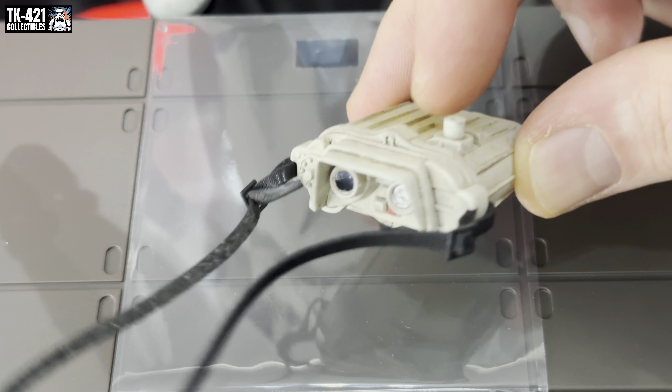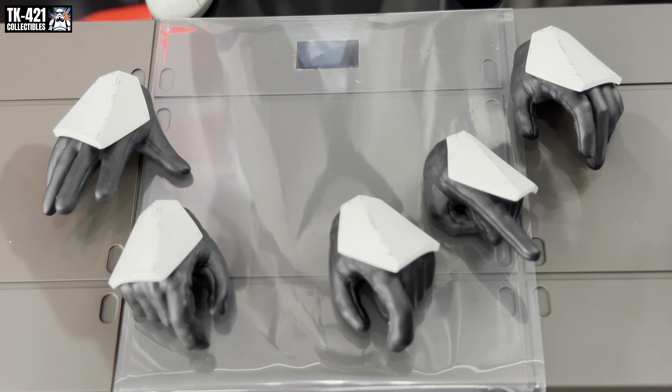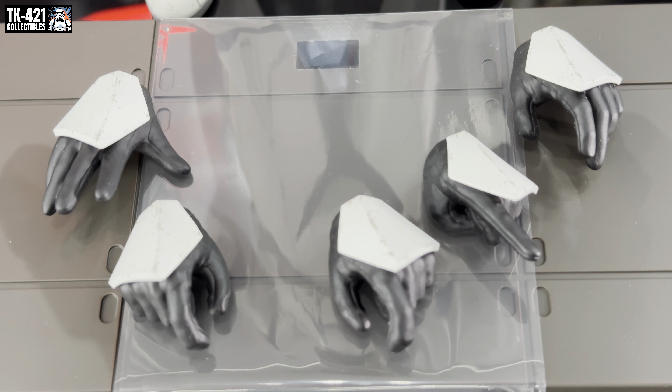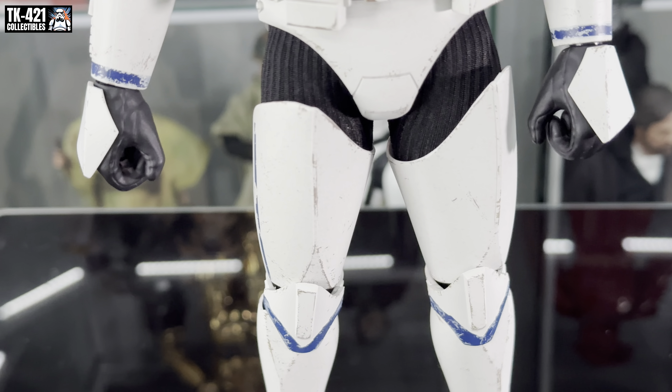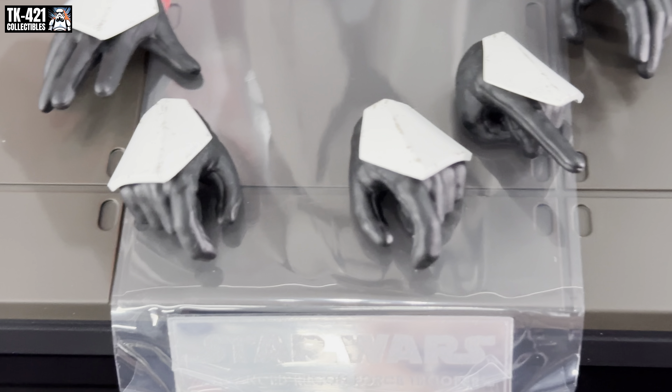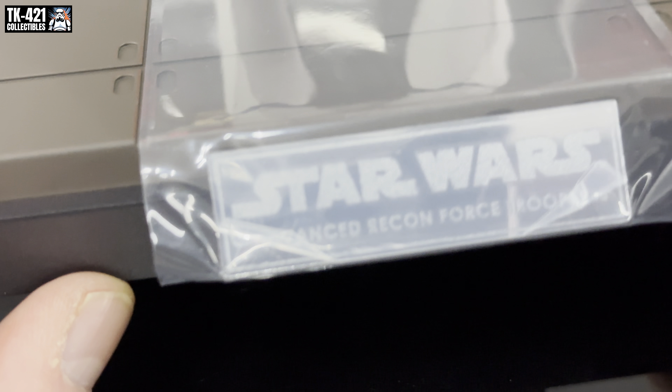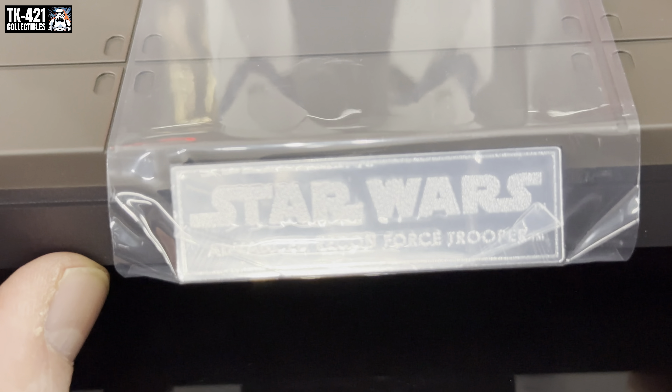We also get a set of hands — relaxed, pointing, pistol-holding, trigger/weapon-holding hands, and two handlebar grip hands as seen on the figure. That is it for accessories. We also obviously get a base which I don't think I'll be using. It's an Advanced Recon Force Trooper with the standard grabber.